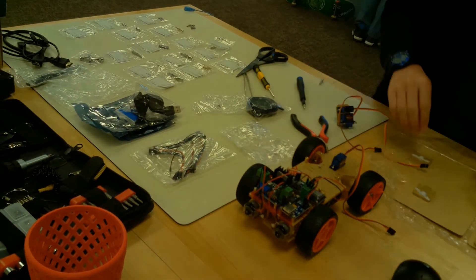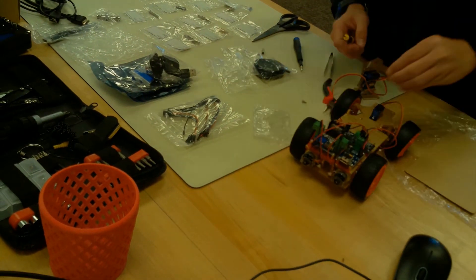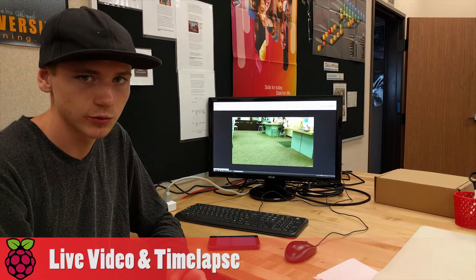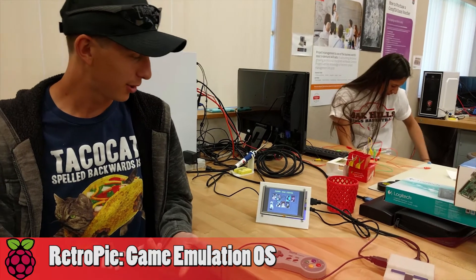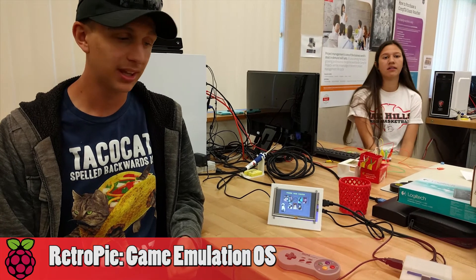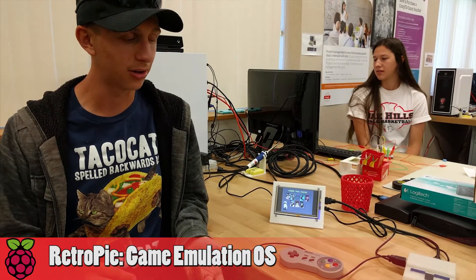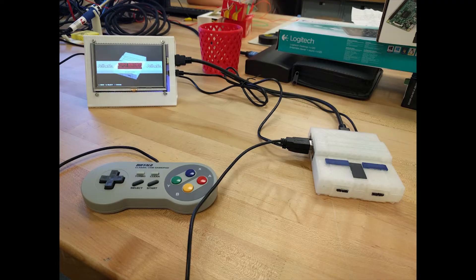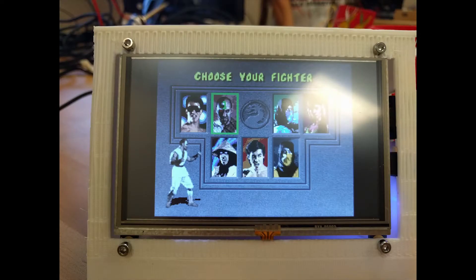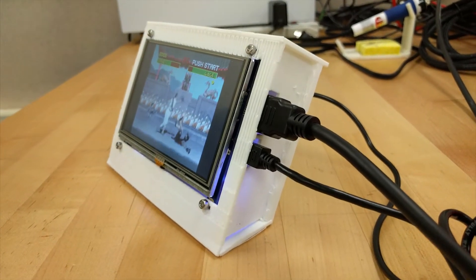If I ever did another project with Raspberry Pis or Arduinos, I would probably do something with simple electrical engineering. This project is the RetroPie SNES system. It consisted of installing the RetroPie operating system, designing the cases, and then placing the proper monitor and the Raspberry Pi into the 3D printed structures.